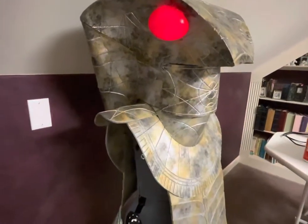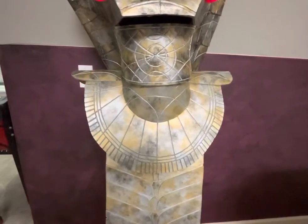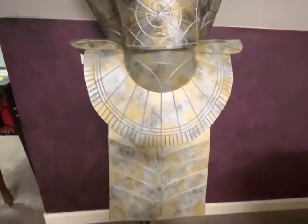I used a heat gun to mold the shape. Contact cement. All purpose paint, just to paint and get that armor look.